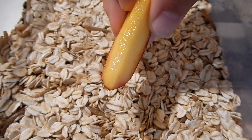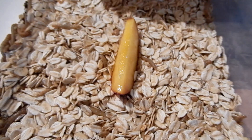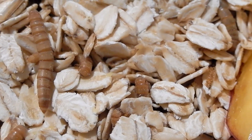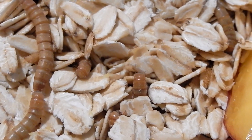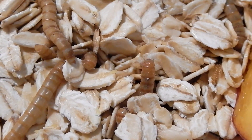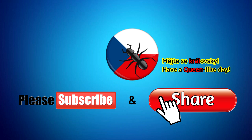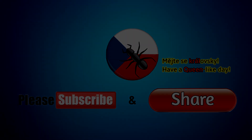I hope you understand how to build this mealworm farm. If you have any questions, ask me in the comments. Thank you for subscribing — some updates on this mealworm farm will be on this channel in the future. Thank you and bye, see you next time.